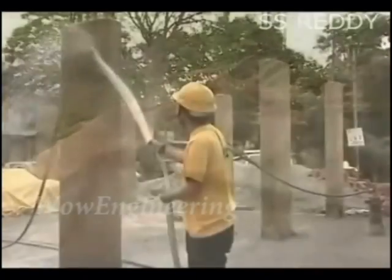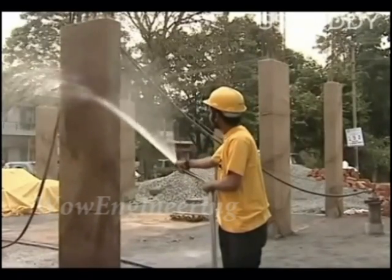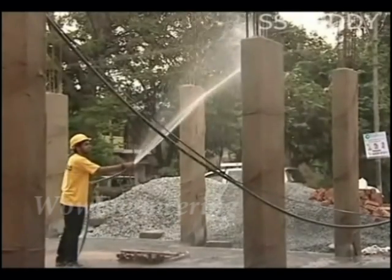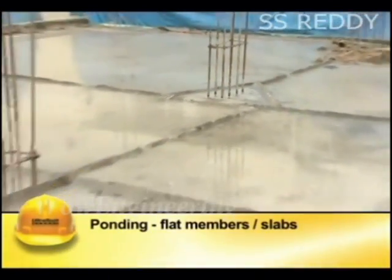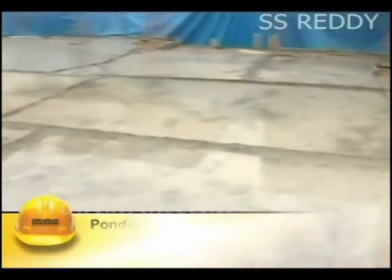Till such time, the surface moisture may be maintained by splashing or spraying water without force. The method of curing depends on the type of member. Ponding is used for flat members like slabs. It is done by impounding the water to a depth of around 50 mm. The slab is to be divided by constructing small bunds with lean mortar or mud.